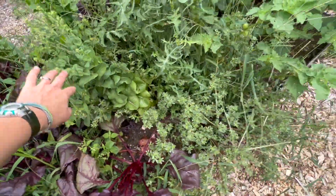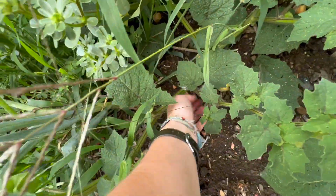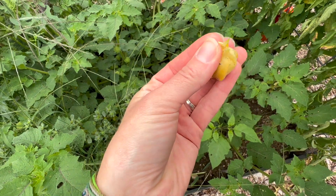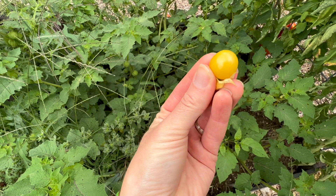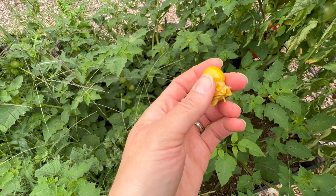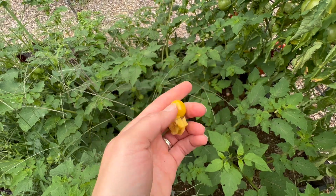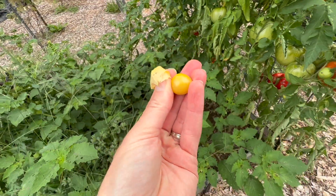More weeds that have gone to seed. These are the husk tomatoes. I am not a fan. They kind of taste somewhere between a mix of a cherry and a tomato. They're really, really sweet, but have that tomatoey under-flavor. And I'm not sure I like them. So I'm probably not going to grow these next year, but it was a fun experiment.